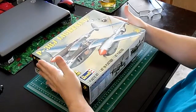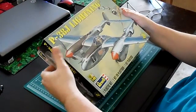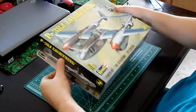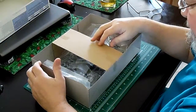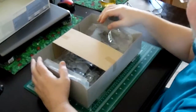Opening the box — it is a top-opening box, unlike the German Revell kits. And because the box is kind of big and floppy, they've added support in between, which helps keep it from being crushed, which I think is a pretty good idea.